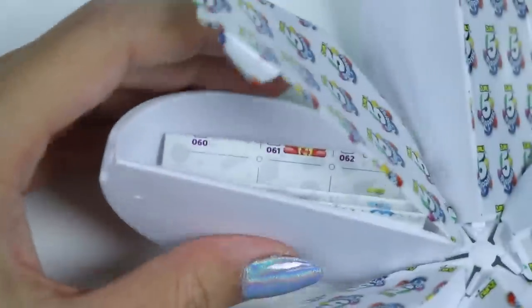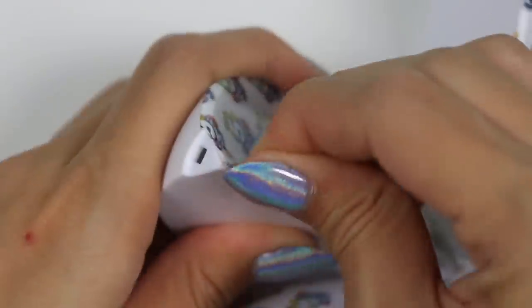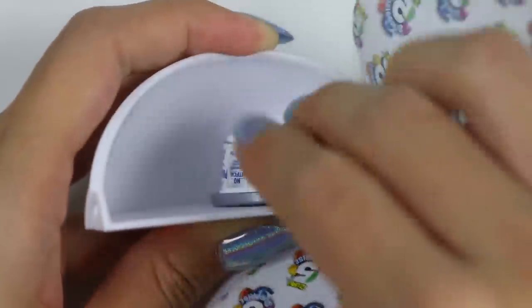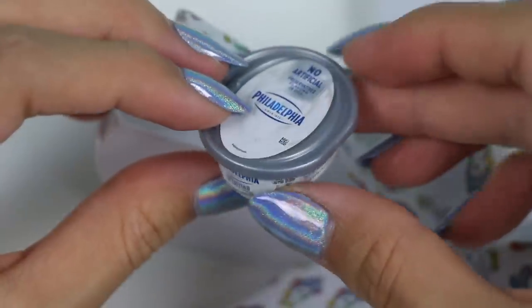In this section you can see the collector's guide! Whenever you get a new one, just mark it off! Whoa, look at this Philadelphia cream cheese container! I have one just like it sitting in my fridge! These would be the perfect size toys for Barbies!